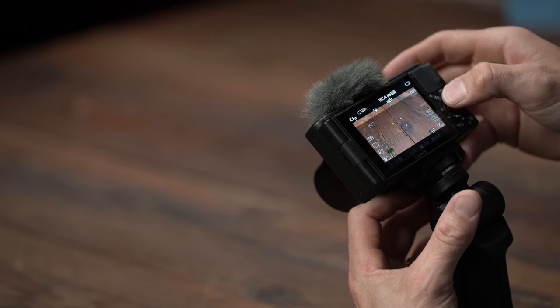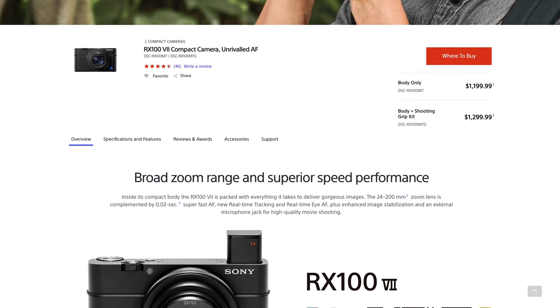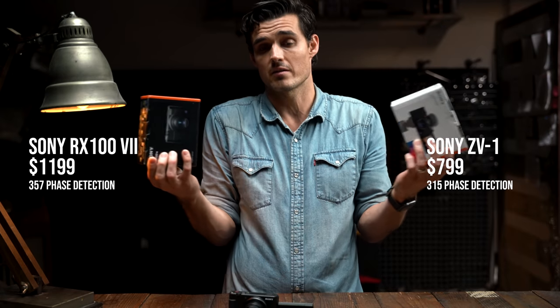I think this is the same speed as the Sony RX100 Mark VII. This is a steal then for $800 compared to the $1,200 that Sony has listed on their website right now. What's the biggest difference? 315 phase detection autofocus points versus 357. $1,200 versus $800 — is it $400 better? I don't know.